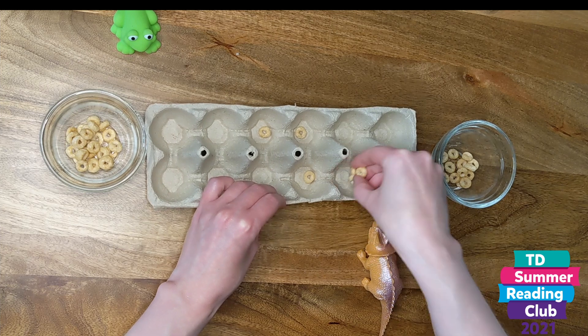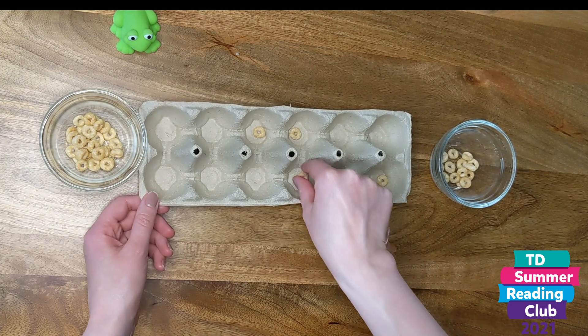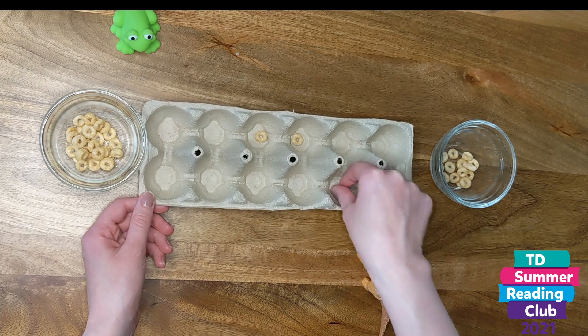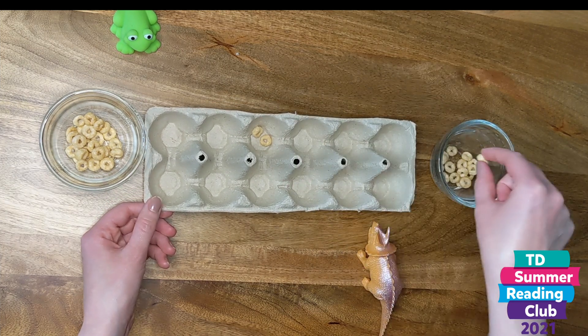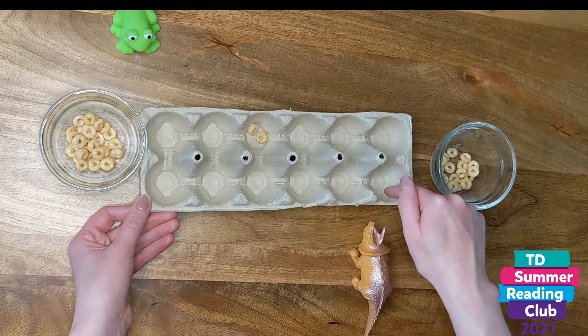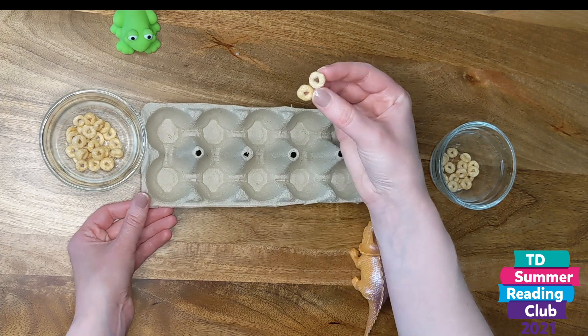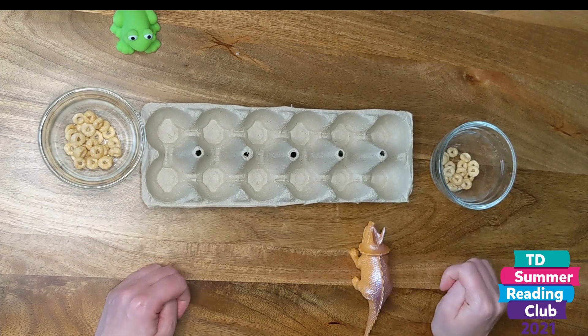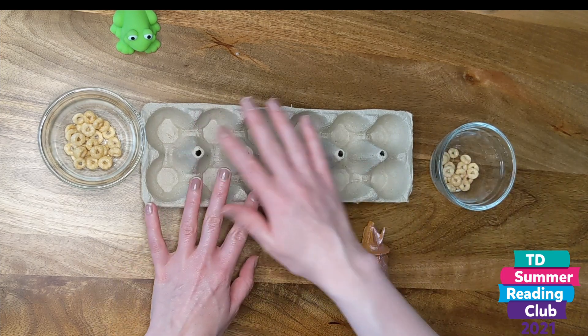Looks like maybe frog is going to win this. Dinosaur goes there, frog goes there, dinosaur goes there — dinosaur got his side out first. So that means that dinosaur also gets these two remaining pieces in his end bowl. Now that all of the game pieces are gone, we're going to count them up.